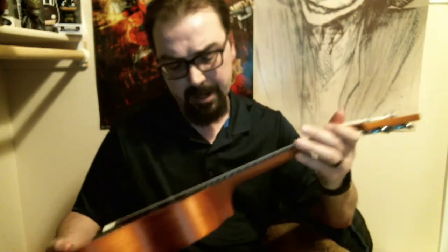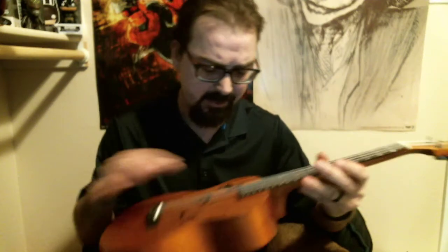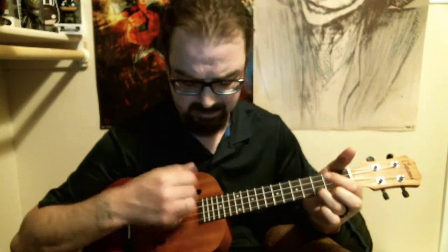Obviously strings are brand new so they will get kind of tuned in, but right out of the gate it was tuned fairly nicely. The sound is an interesting sound coming out of this different sound hole — it actually gives it some deeper tones, which is kind of cool. It's different.